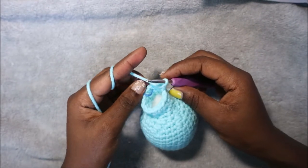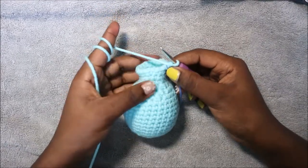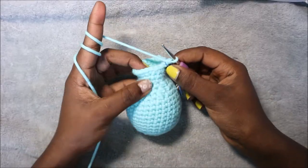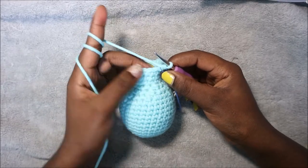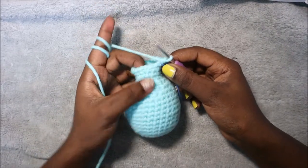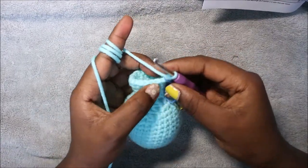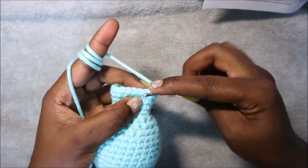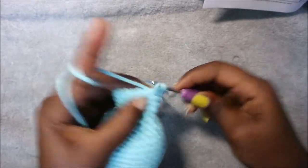Repeat two single crochet, increase all the way around until the end. In our 22nd row we are going to do single crochet all the way around for a total of 24 stitches. In our 23rd row we're going to do three single crochet then increase and repeat six times for a total of 30 stitches.